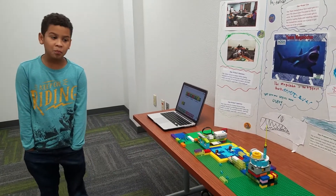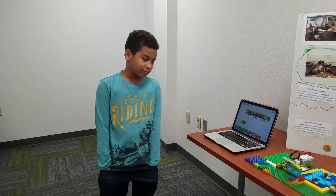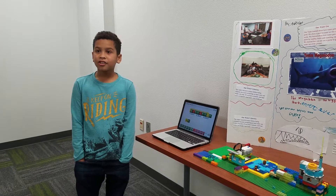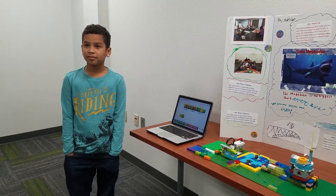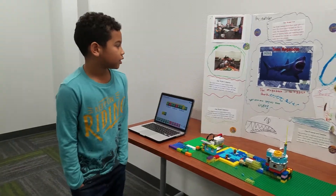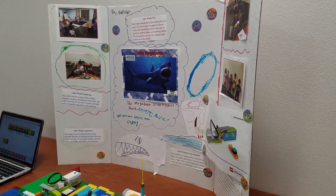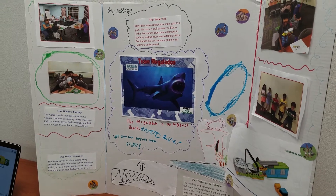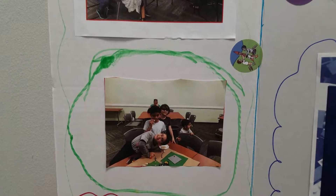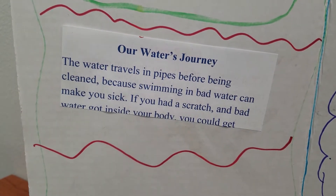What was your favorite part about Lego League? My favorite part is that we learned about water. And what was the hardest part about Lego League? The hardest part was us trying to make ourselves better at building. Why don't you show us what part you did on the poster? I did this, and I colored this. You did a great job — I can tell you went home and practiced. I just lost the cards, so I made up my own words. Well, you did a great job. I would never have known that you lost the cards.